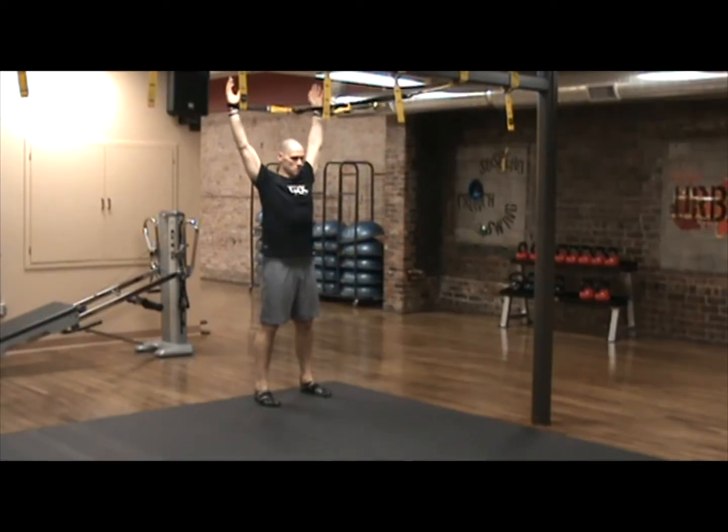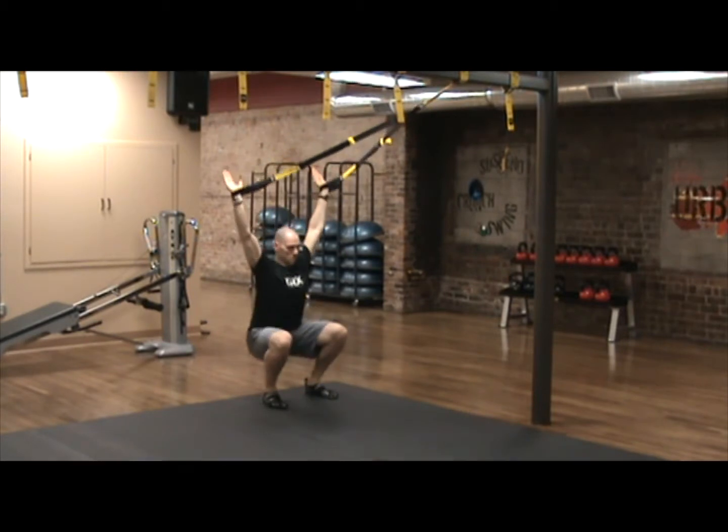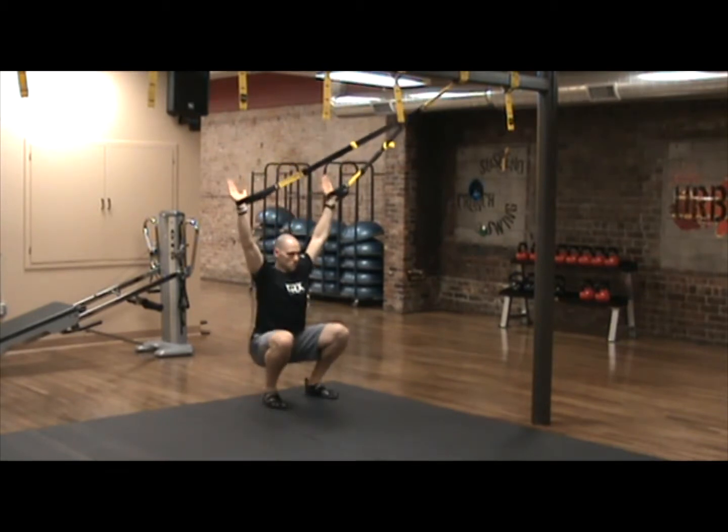Now we go into our full overhead squat. Feed your hands to the foot cradles so they are resting on your wrists with your palms open. Pull down and back on the shoulder blades, keeping the arms straight in a tall Y pattern, making sure to keep tension on your suspension trainer straps.